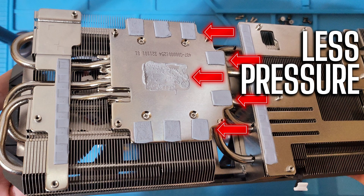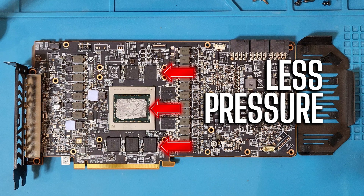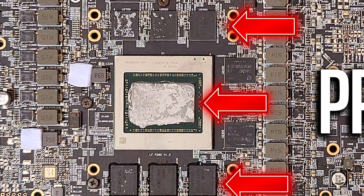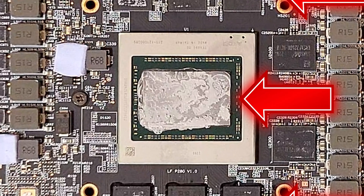Looking at the VRAM — especially the one in the top left corner — you can see there was a lot of compression there because when it got pulled off, some of that material stayed on it. The ones on the right side do not show that evidence. Taking a close look at the chip itself, I can see two distinct patterns: on the left side there was good compression, but on the right side it kind of made contact without really hugging there.